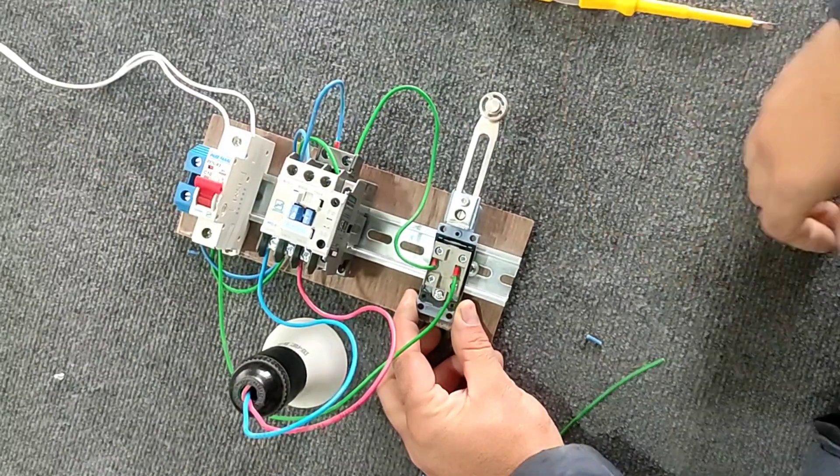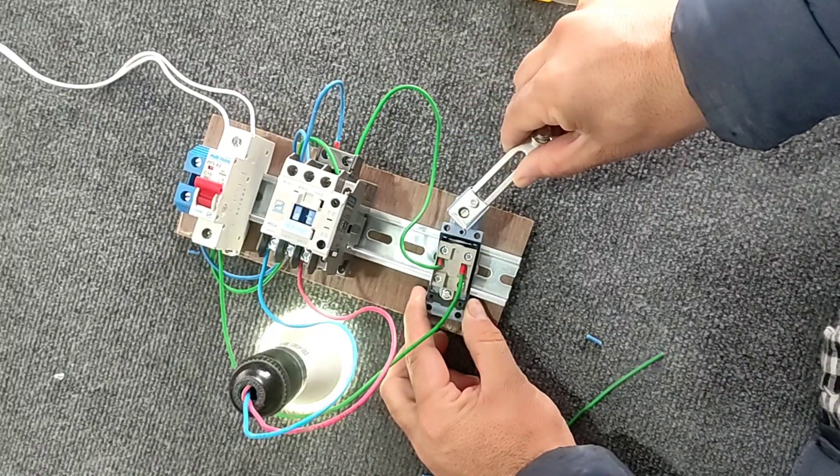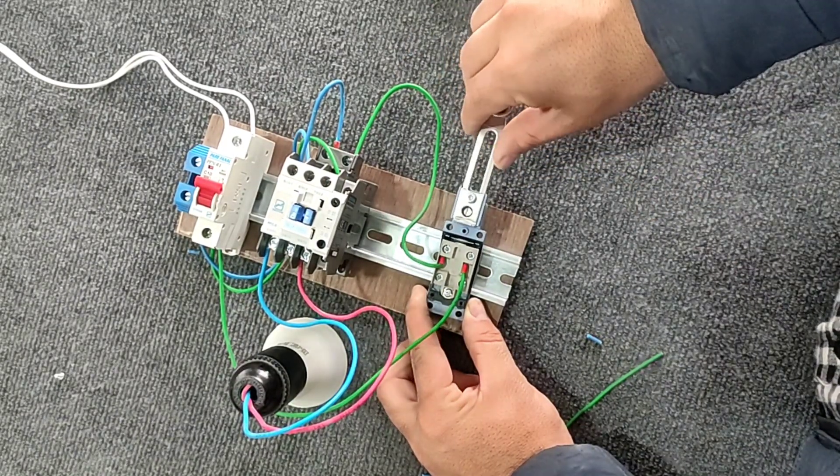The control circuit is now connected. If we turn the handle of the limit switch, the lamp will turn on.